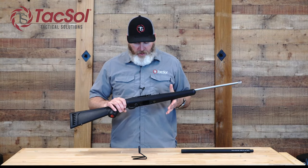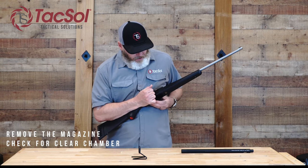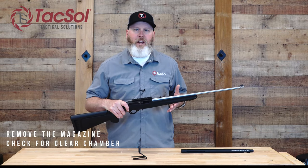Before we install the X-Ring barrel, first make sure the magazine has been removed from the rifle and that the chamber is clear. Always make sure your firearm is unloaded before beginning any work.